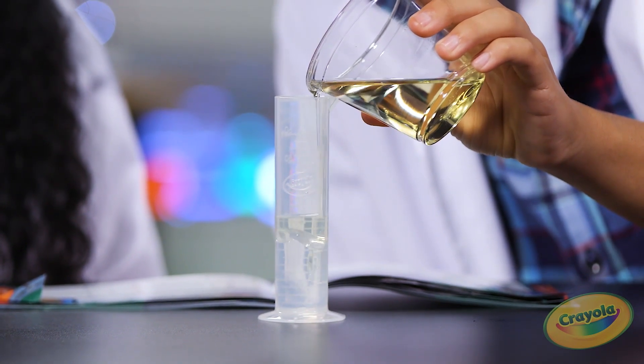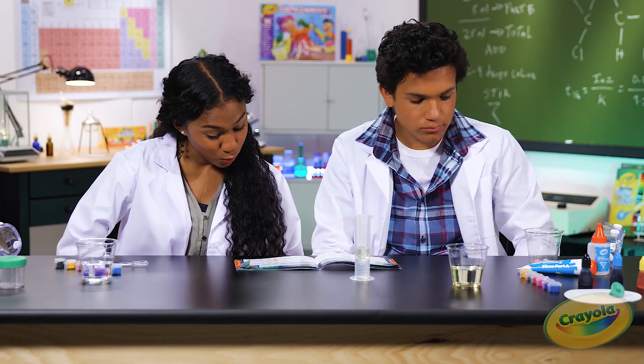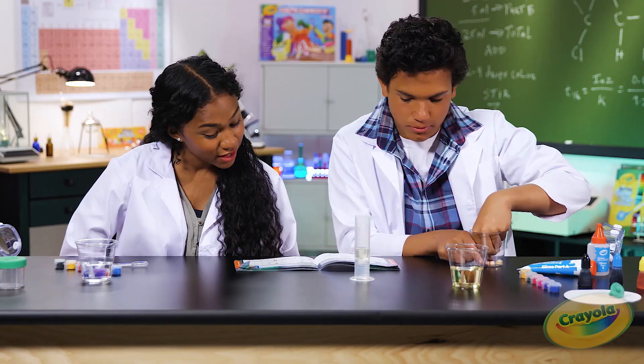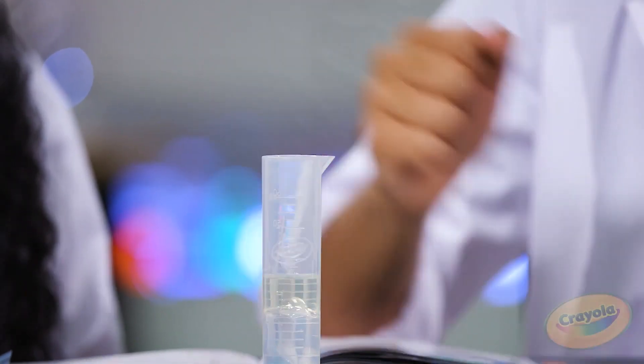Cooking oil is something you probably already have in your house. Next step: add one to two fizzy tabs and watch how each fizzy tab behaves in the oil. And when they start dissolving, where does all the carbon dioxide gas go? Remember, the gas is the lightest ingredient.